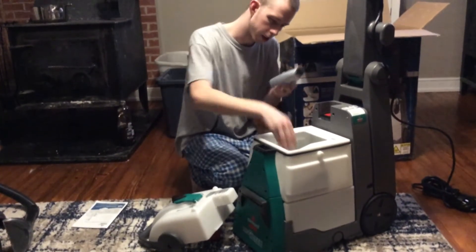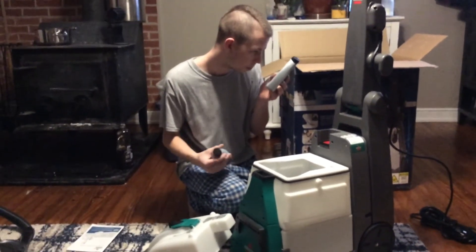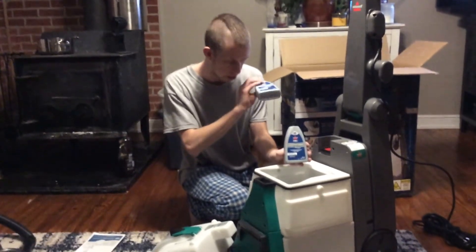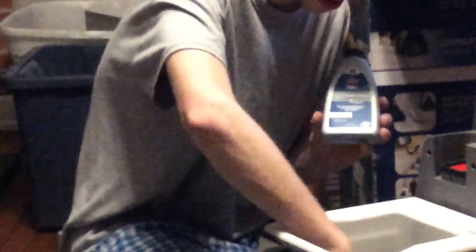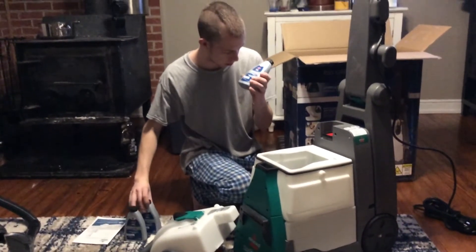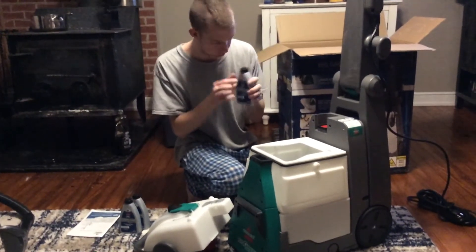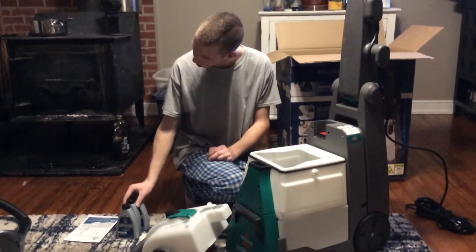And you got your trial bottles of solution — Max Clean and Protect Bissell Pro. I've never really seen this formula before, but I never really had a professional model Bissell either. There are three of these, like it was supposed to come with. I'm not going to open any of these because I have plenty of other solution I want to use up first.